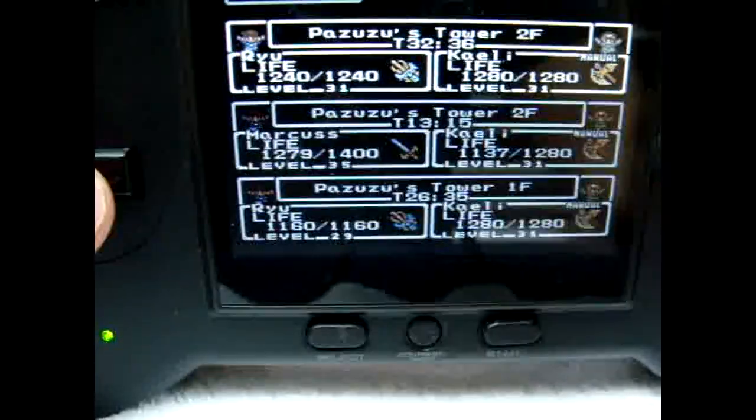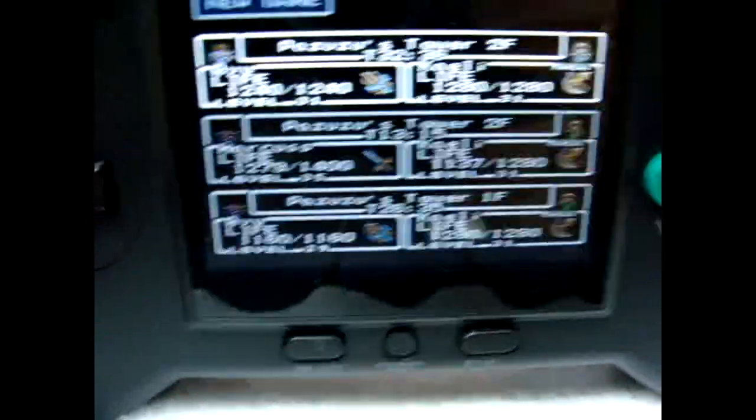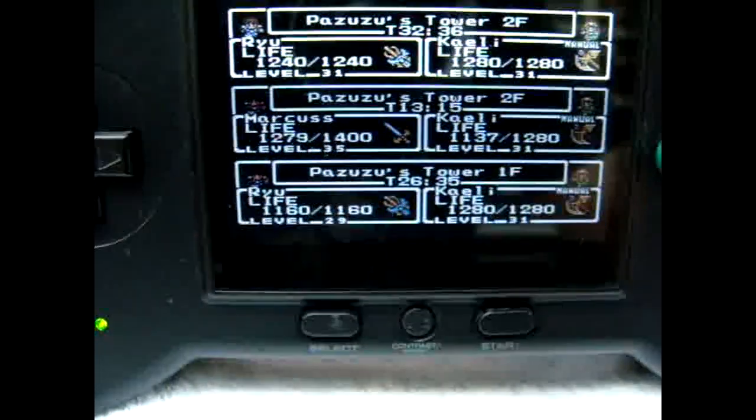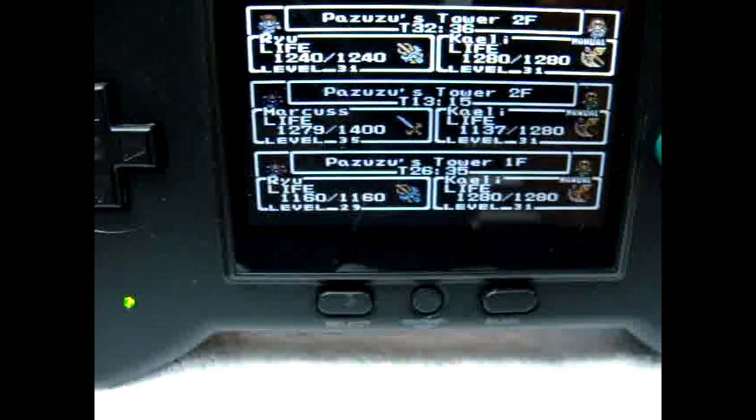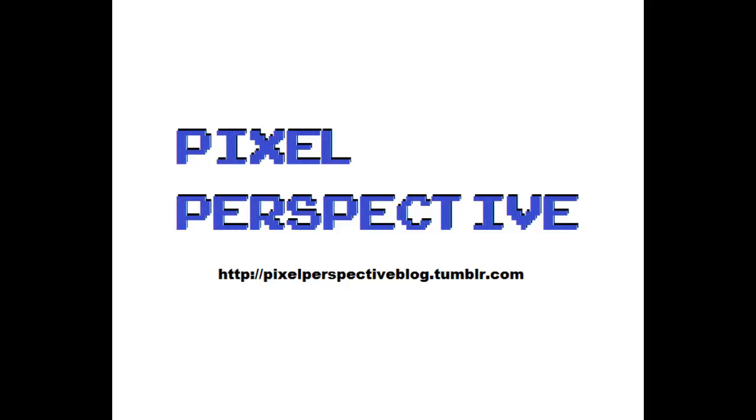Alright, enough fun now. Hope you guys enjoyed, hope you learned something, and hope to bring you some more videos soon. See you next time. This concludes this episode of Pixel Perspective — we hope that you enjoyed it. Please look below for the link to our blog and feel free to leave feedback in the comments section. Thanks for watching. See you next game.